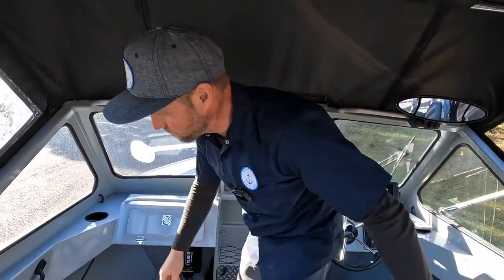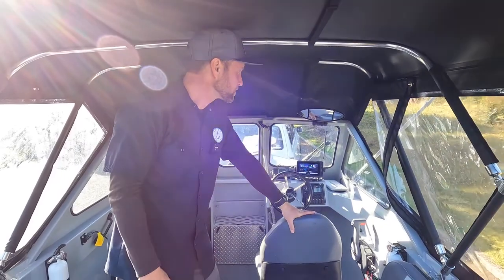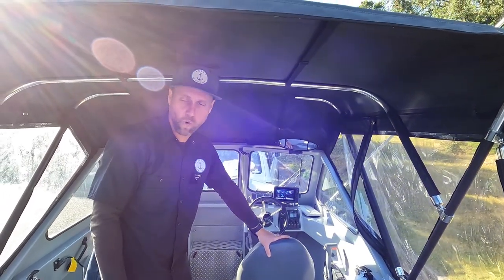This here is the plug for your onboard charger — you can put that there. I think that gives us a good look through the whole inside, so we'll go ahead and launch this and then take it out and check everything out on the water.